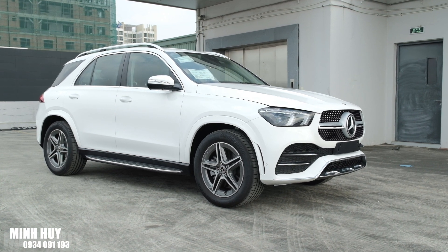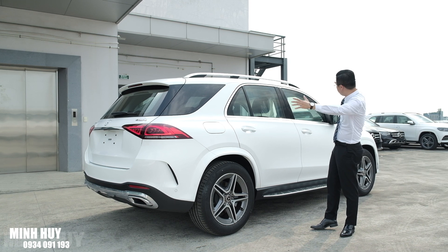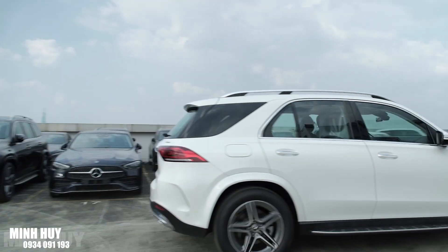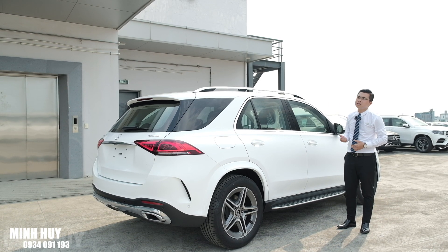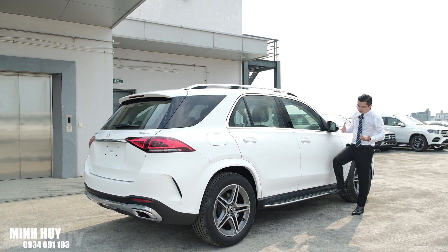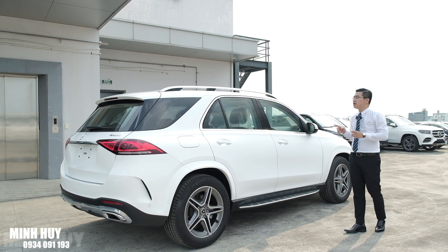Bộ mâm 20 inch rất lớn, nhưng khi đặt vào xe thì trông không quá lớn vì thân xe cũng khá đồ sộ. Lốp xe hứa hẹn mang lại cảm giác êm ái khi vận hành. Thực tế GLE 450 trên đường mang lại cảm giác êm ái, đầm chắc và cách âm cực kỳ tốt - đúng với một chiếc xe nhập Mỹ nguyên chiếc. Xe có bệ bước lên xuống cố định, và với gầm cao này chúng ta hoàn toàn tự tin để đi những con đường địa hình xấu ở Việt Nam.